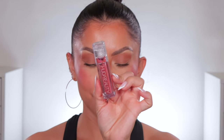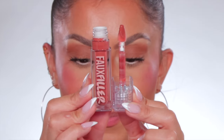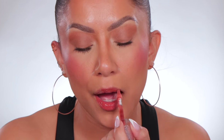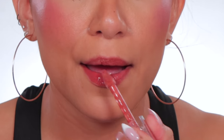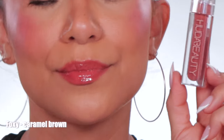Next one up is Foxy. This is the shade Foxy in studio lighting, and in daylight this is Foxy.